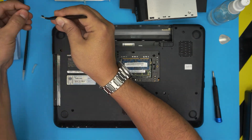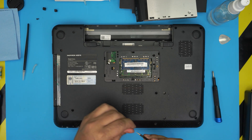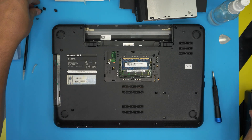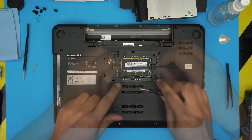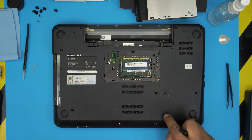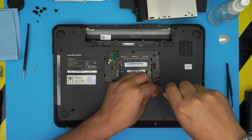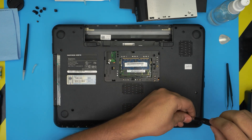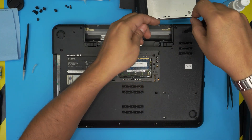Next, remove the rubber covers — two at the back, one here, one on the other side, and four in the front. Once you remove the rubber covers, remove the screws underneath. Note that all screws are the same size and height except these four screws here, which hold the hard drive and are shorter. Remove those first and keep them in a separate pile so you don't mix them up with the others.